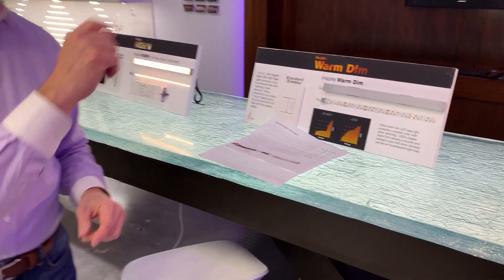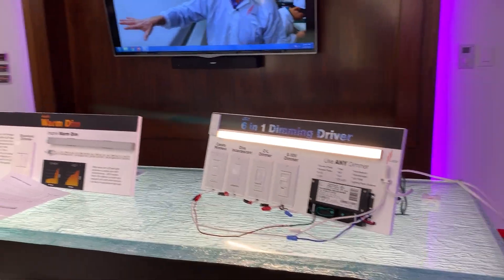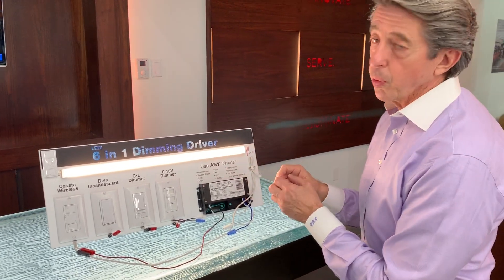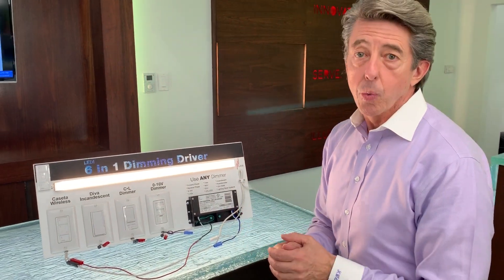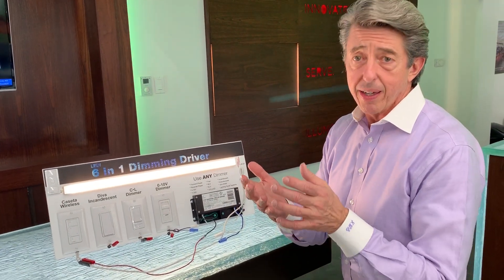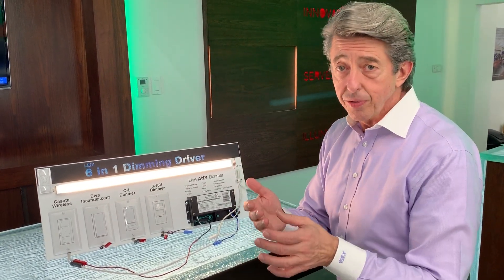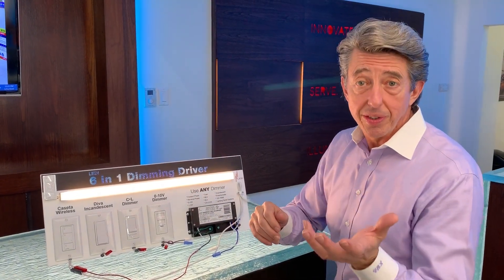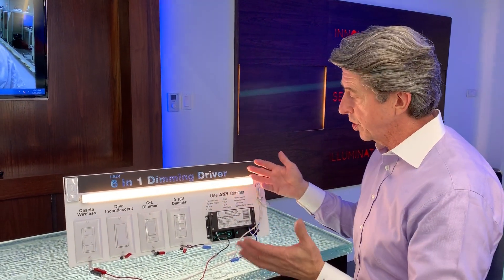Last, we have our new universal dimming driver. The thing about this driver is it works with every dimmer — it works with forward phase, triac, reverse phase, MLV, ELV, and it also works with zero to 10 volt and one to 10 volt. It's an incredible machine.